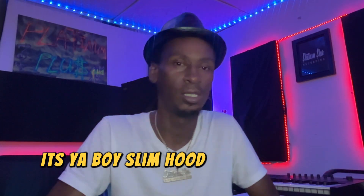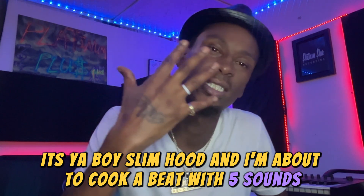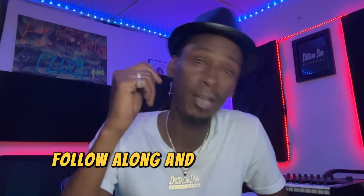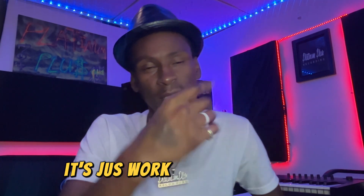Hey, it's your boy Slim Hood and I'm about to cook a beat with five sounds. Follow along and check out the process — we only use five sounds, six tops. It's just work, let's get into it.